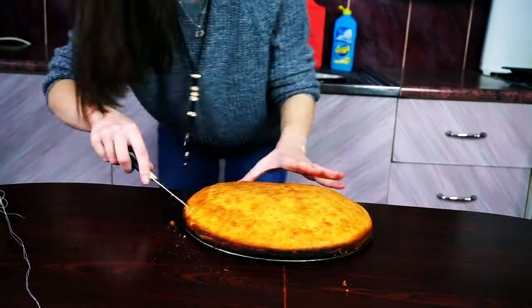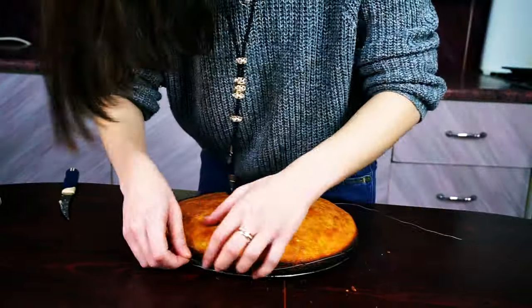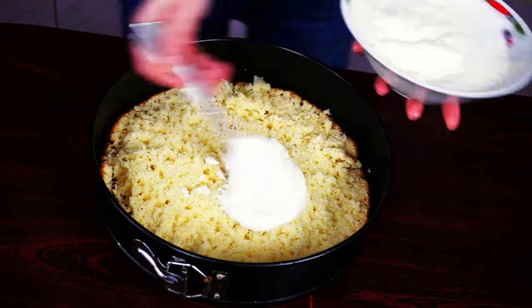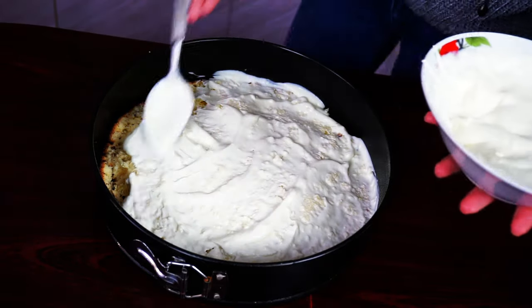Now we need to cut our biscuits. I'm not professional at that, so I'm making little cuts with a knife and finishing the process with the help of thread. Take the top of the biscuit aside and return the bottom back into the form. Grease it with a good amount of yogurt and put another piece of biscuit on top.